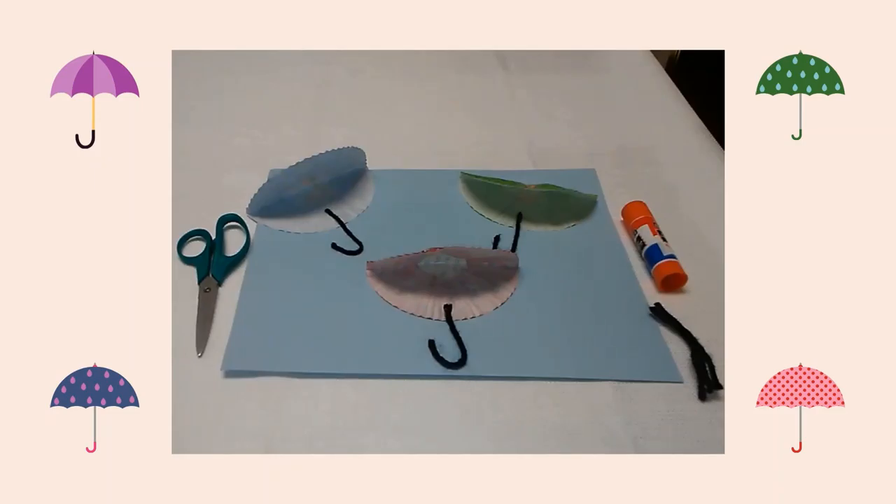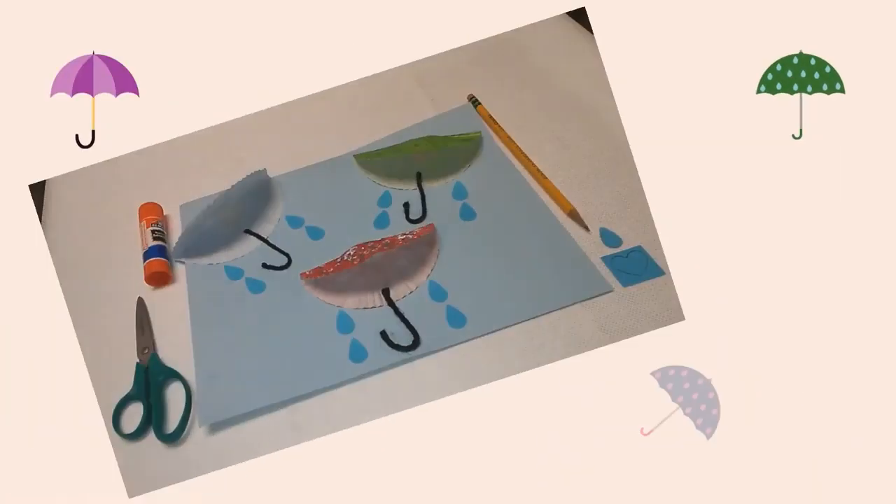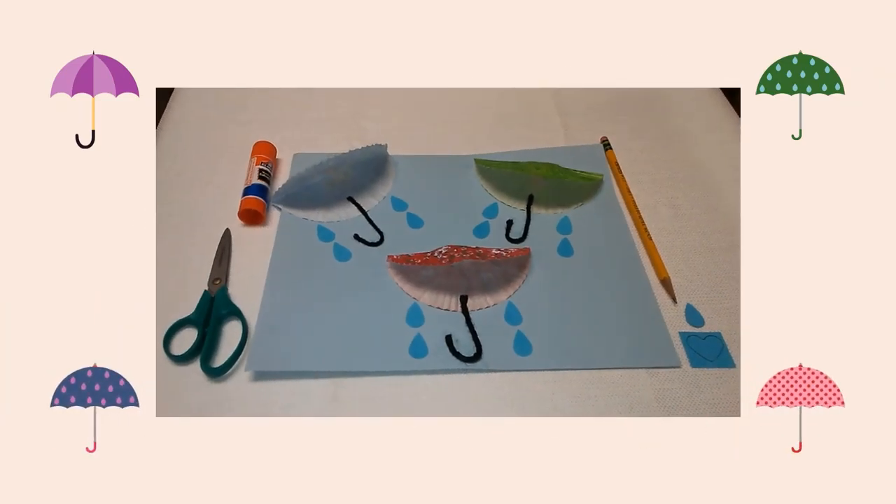First I folded three cupcake liners in half. I glued the liners on a blue sheet of construction paper. Next I cut three small pieces of yarn. I glued the yarn coming out of each cupcake liner as the umbrella's handle.